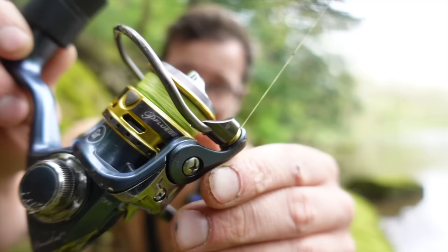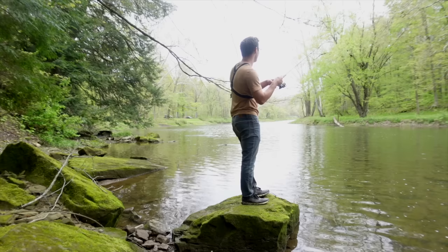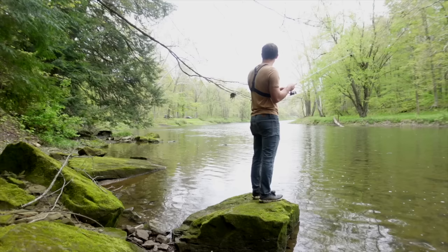This micro braid is magical — you can cast so far. The second reason why I love fishing with an ultralight rod and reel setup is because it allows me to throw small baits very, very far. I am easily able to cast this tiny jig clear across this creek, and that's going to allow me to cover water a lot more thoroughly and in turn help me catch more fish.